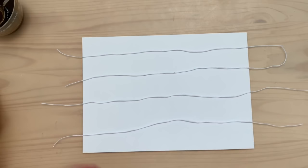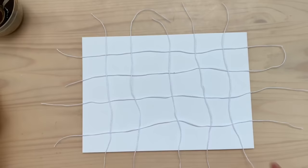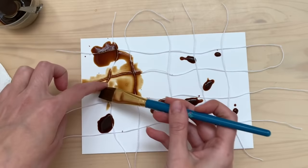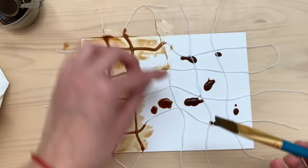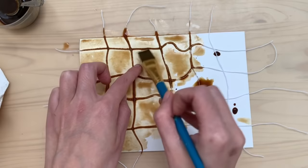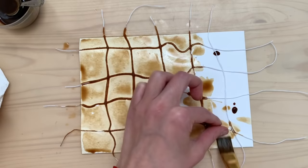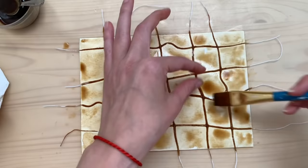Moving on — this is string, and I'm playing with a checkerboard kind of design, but you can do whatever you want. You could make a snail by going in circles to create a snail-shell effect. I wanted the checkerboard and it looks really cool. Maybe next time I'll try saturating the string first and then placing it on top of the mixed media paper. Let me know in the comments if you've tried this before and what method worked better.